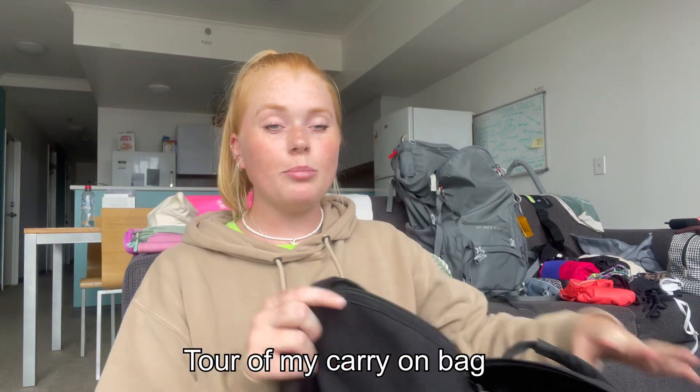In the front pocket of the bum bag is some medication and hair bands. In the main section there's a scrunchie, sunglasses, a pearl in-ear earphones, a comb, antiseptic wipes, a mini hand sanitizer — which I refill from a bigger one in my main bag — a pen, which is always essential for flights, and aloe vera lip gloss. That's everything in the bum bag.